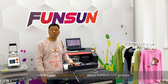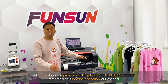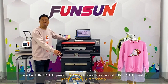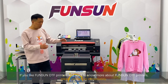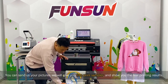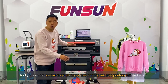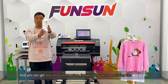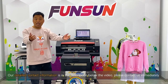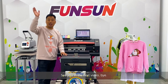We will also upload more videos about Fansan DTF printers covering professional knowledge. Remember to subscribe and follow our channel. If you want to know more about Fansan DTF printers, please contact us immediately. You can send us your pictures and we will give you free print samples, show you the real printing results, and you can get special discount prices, free printing ink, and free printing film. Our detailed contact information is in the description below. You can also leave your comment and contact information under the video. See you in the next video. Bye!